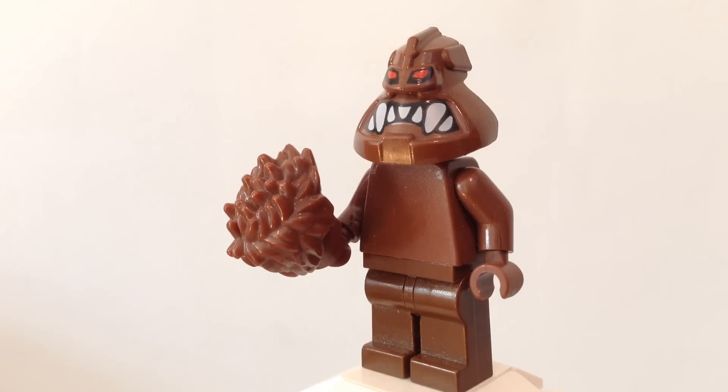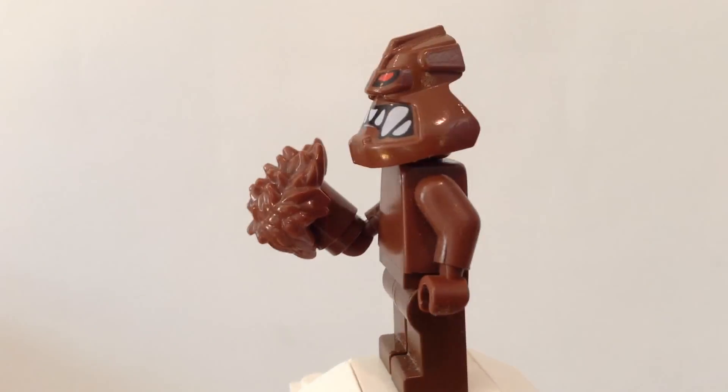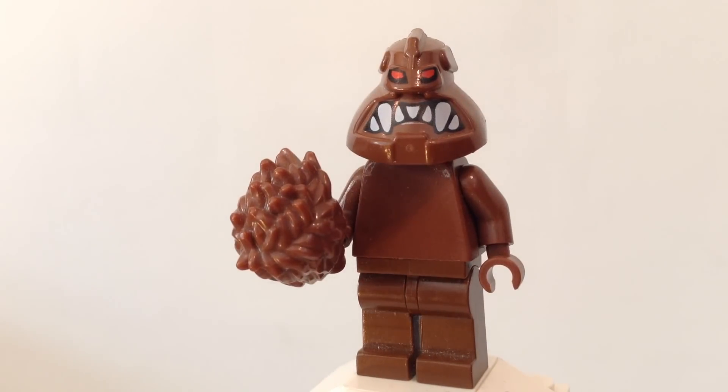If you're wondering what happened to those two picture videos I posted of Cosmic Boy and Lightning Lad — I had to take them down because I think Lego just didn't want those pictures circulating for whatever reason. But at least most of you guys got to see them. I had to take them down just to be safe because I didn't want to get a copyright strike.